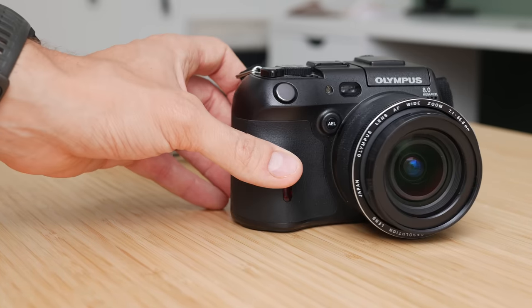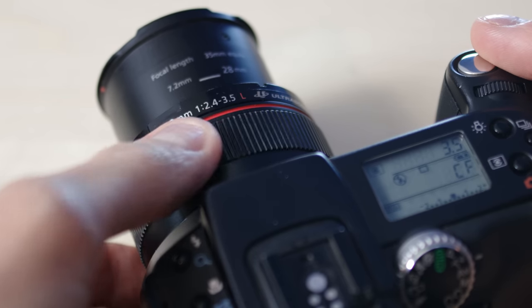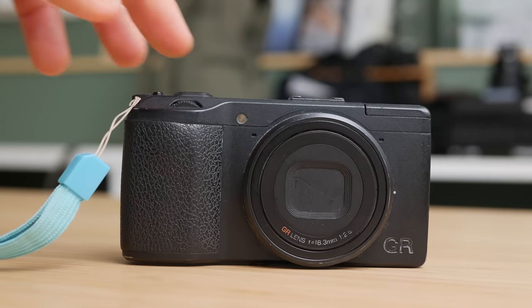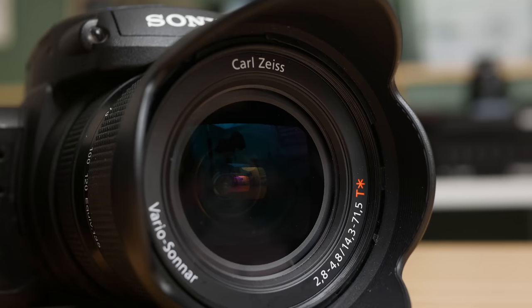As photographers we all know that a good lens can make all the difference in final image quality, and that's why we invest in good glass. But it's a little bit more complicated when you're buying a fixed lens camera — a camera that already has a lens attached that's the only lens you're ever going to get. Some of these cameras the lenses are just plain bad, and some they're just okay, but over my years of testing these kinds of cameras I've made a list of ones that have really stood out to me as cameras that come with exceptional pieces of glass.